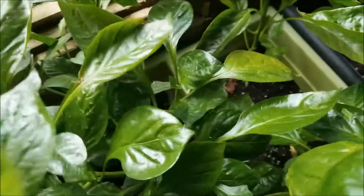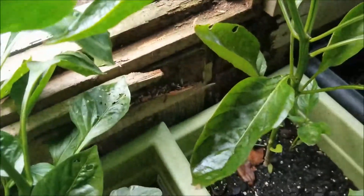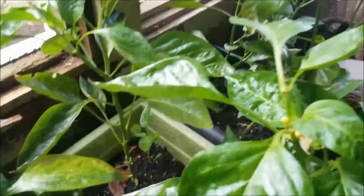Looking over here — these guys are mostly just... here we go. This is the yellow bell. And here you can see our yellow bell pepper coming in. It'll get nice and big.